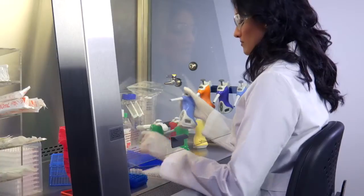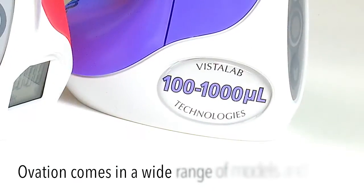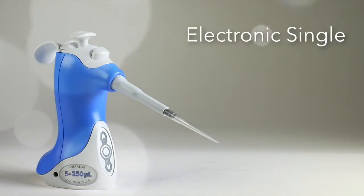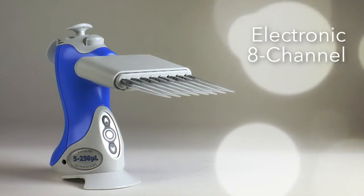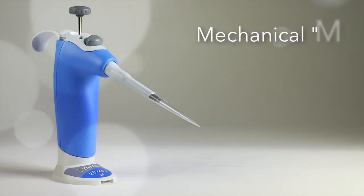Our objective was to make a pipette for you that is more comfortable, productive, and accurate. We'll see you next time.